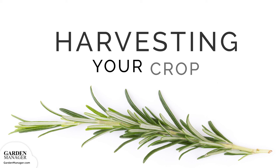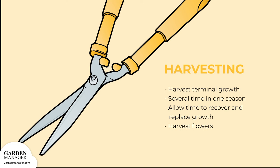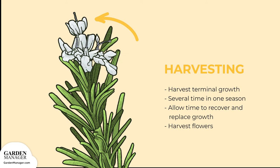Harvesting: Branches are harvested by cutting the terminal growth, 25 to 30 centimeters, 9.8 to 11.8 inches, before they become woody. Note, this terminal growth is usually at the tips of stems. Rosemary can be harvested several times in one season, but it's important to give the plant some time to recover and replace growth before the next harvest. Some varieties are also valued for their small flowers, which can be harvested for use in salads.